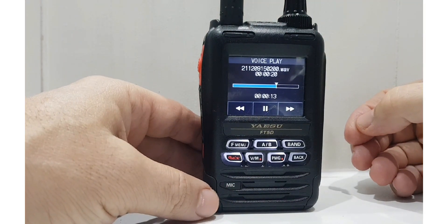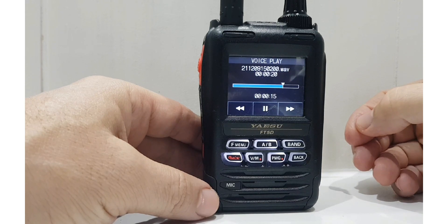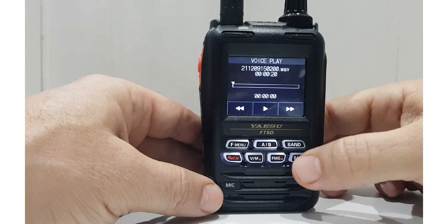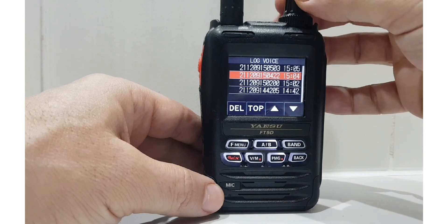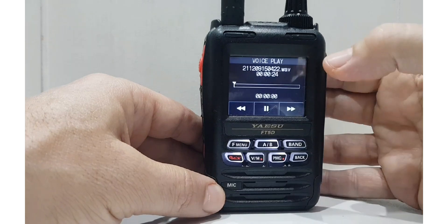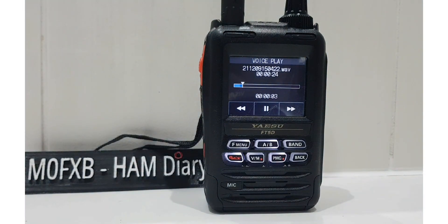So we'll go back. Select. So we're keying the PTT. DTMF — I hear the squeak. And then I've got pre-recorded DTMF. I can hear a squeak and I'll do that again. It's not loud, but it's there. There you go.